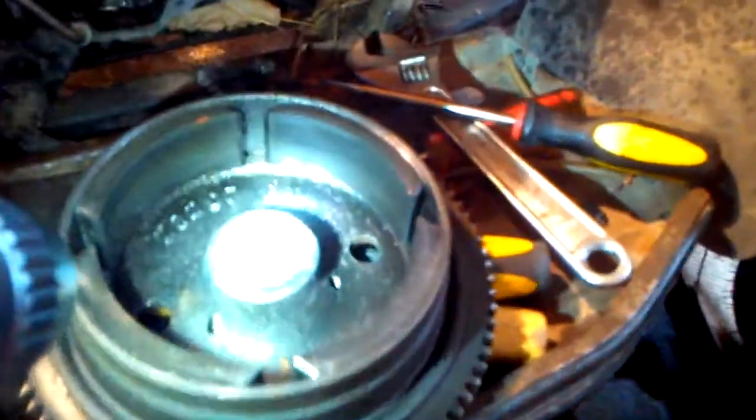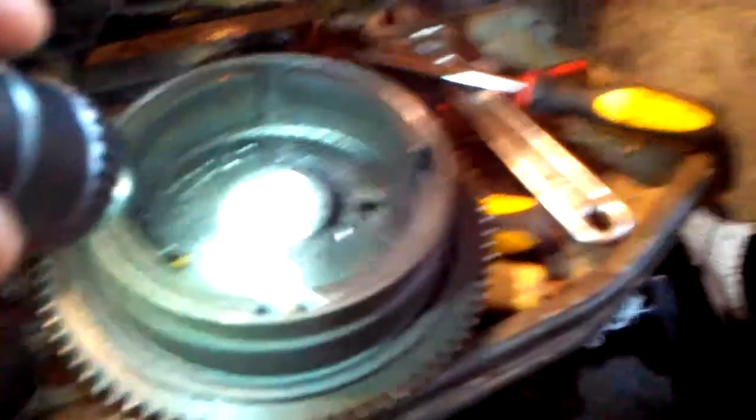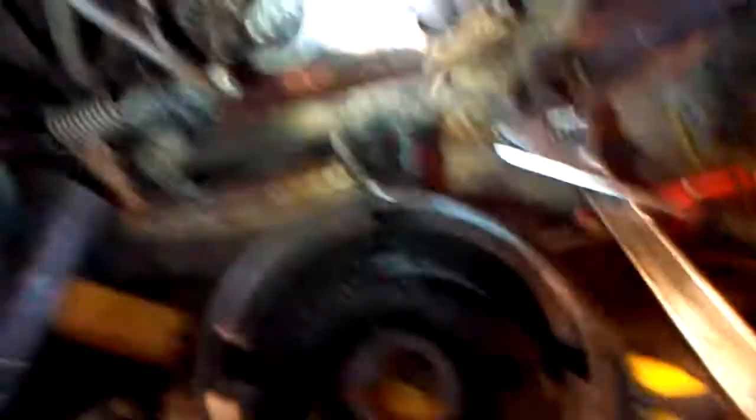It actually took me three different pullers and a combination of a gear puller and an impact driver to get this thing off. It was like it was epoxied on there or something. And the key isn't broken.